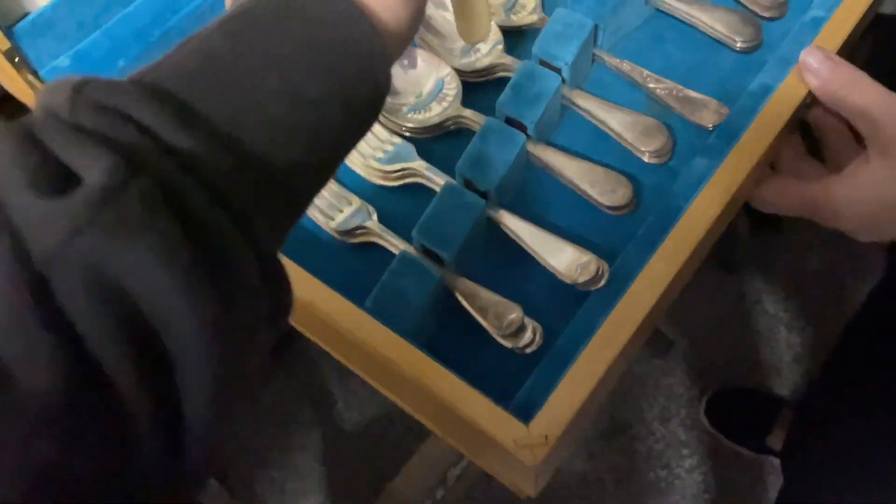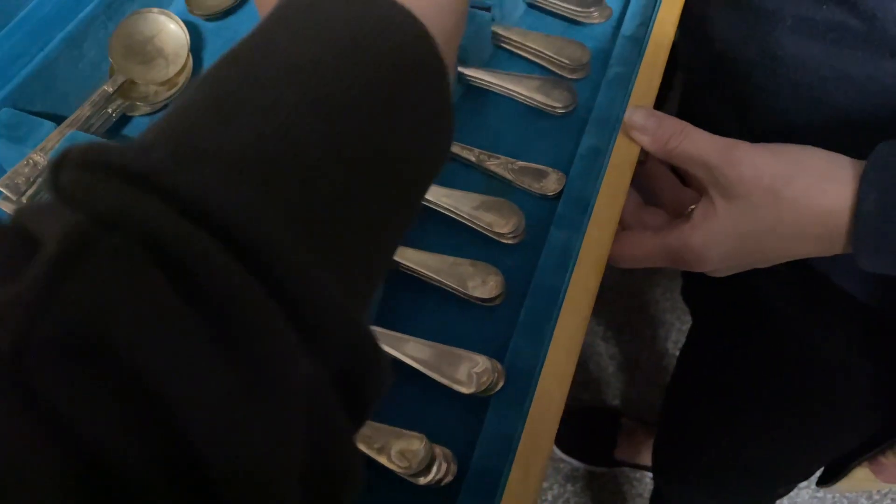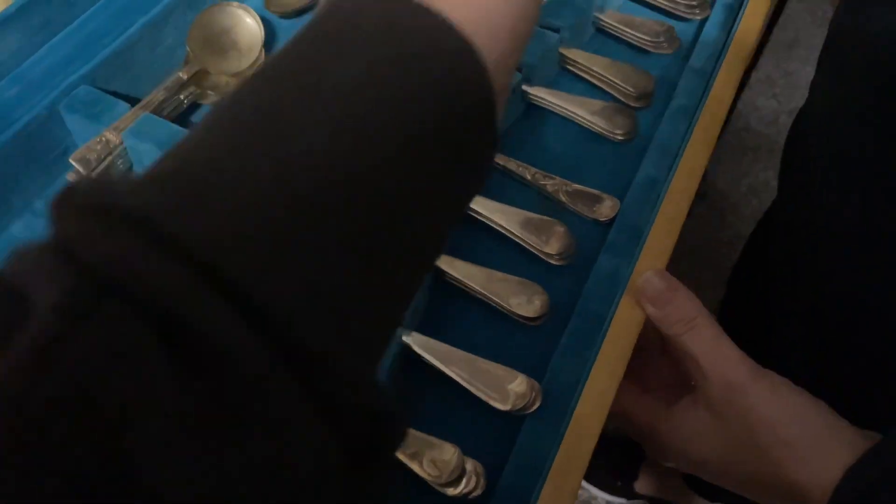We've gone ahead and picked up this bone-handled knife dining set for only $20. Unfortunately, they are only EPNS, so nothing stupidly valuable, but I think we can definitely double our money pretty conservatively with these ones.